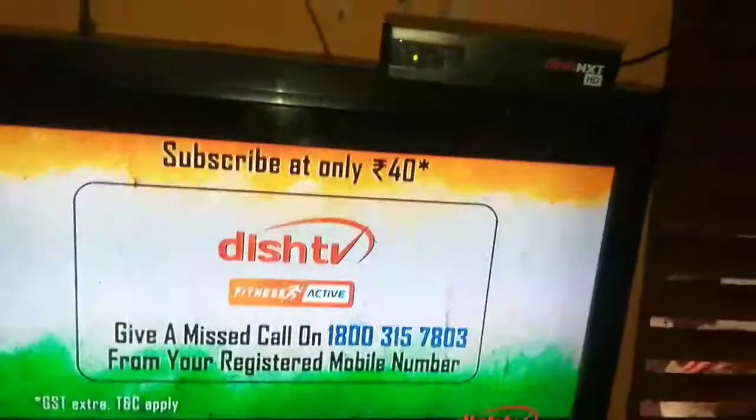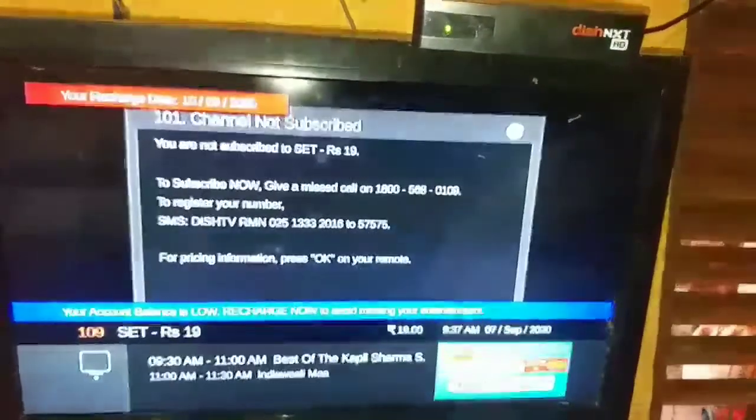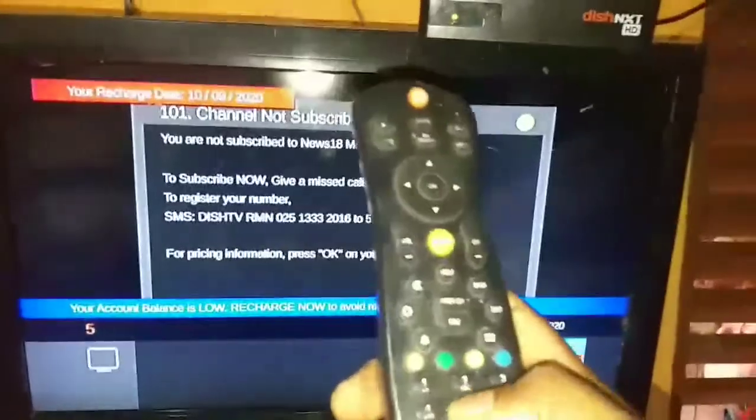It will be automatically updated. This is a technique that is saying it is automatically automatic. But the video will be automatically updated. Sometimes it will be missing the model.